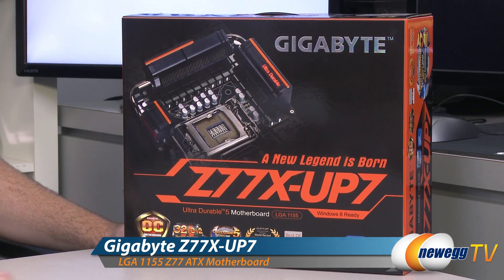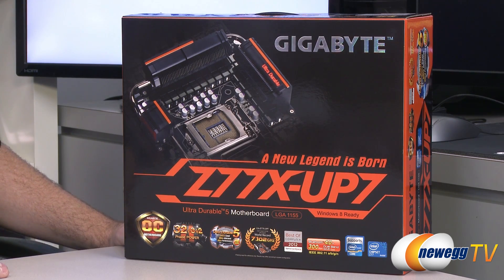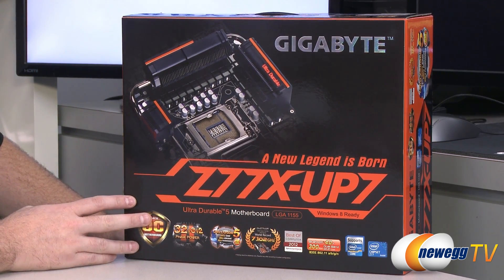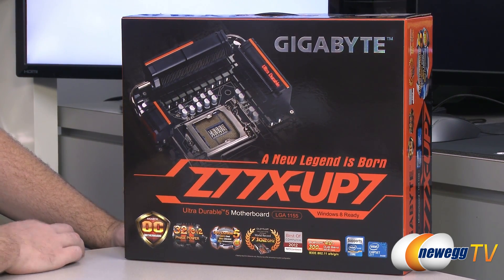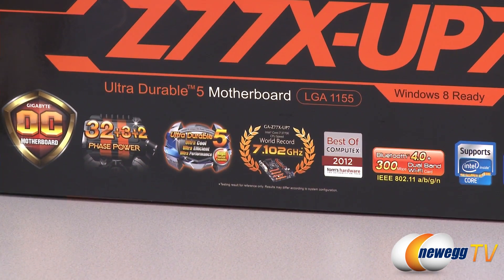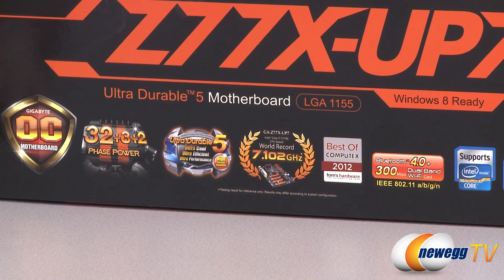The last motherboard we saw from Gigabyte with this color scheme and design philosophy was the legendary X58 OC. That motherboard was designed for Intel's prior enthusiast-level socket 1366 and was specifically geared towards overclocking, and that is what Gigabyte has gone for with the Z77X UP7 as well. On the box we already have a world record 7.102 gigahertz overclock on a Core i7-3770K, and this board really has tons of features geared towards overclocking, benchmarking, and generally attempting to set records.